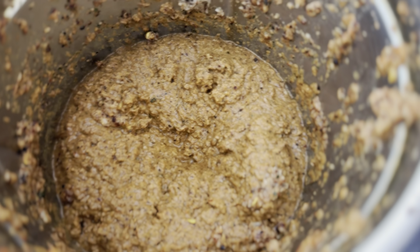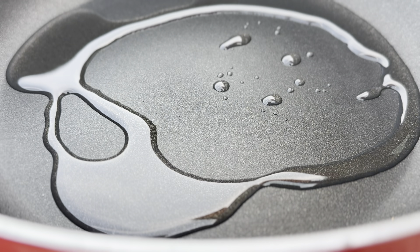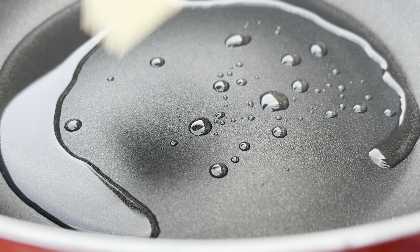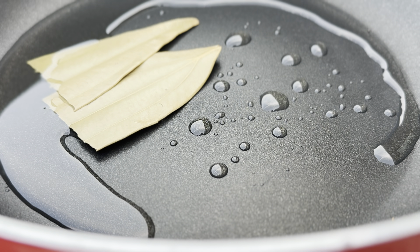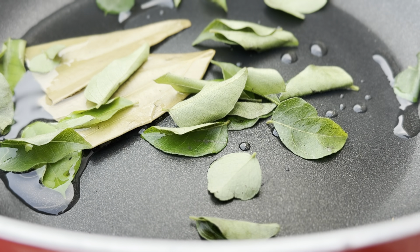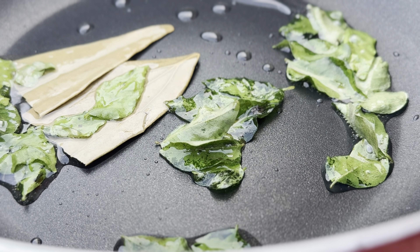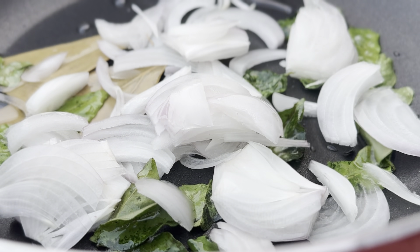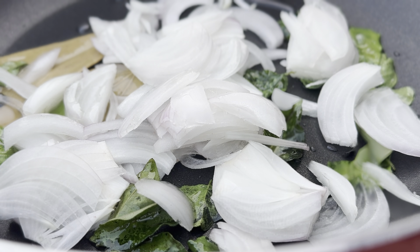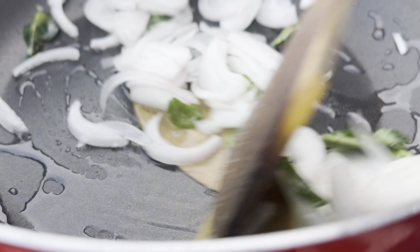Take a pan and add 2 tablespoons of oil. To the oil, add 1 bay leaf and 2 sticks of curry leaves, and fry for about 1 minute. After 1 minute, add 1 medium-sized sliced onion and fry it for about 3 to 4 minutes on medium flame.